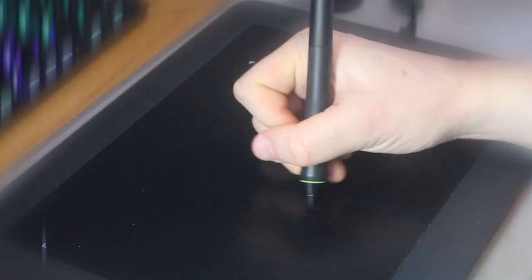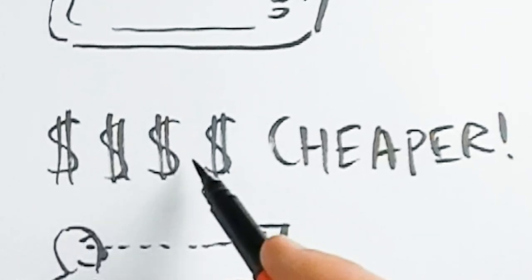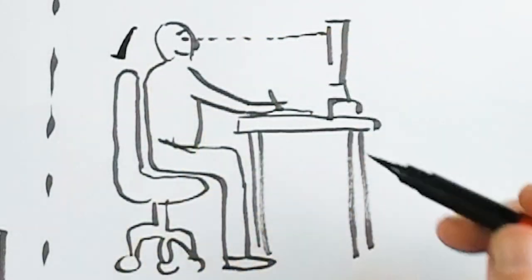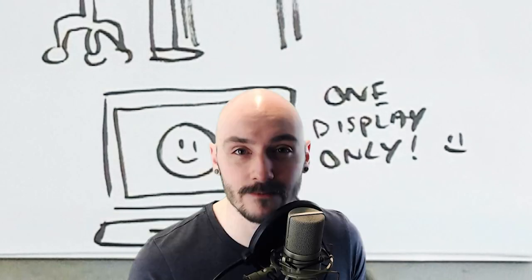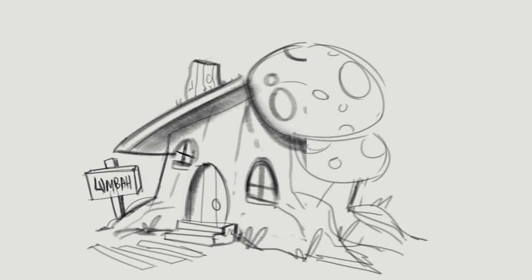So I ended up getting a second hand Wacom Intuos medium — it was super cheap second hand. If you want to get into digital drawing, you don't need any fancy or expensive tools. I keep my eyes on the monitor so my sitting habits are a bit better, no more back or wrist pain, and there's only one display to worry about. Though this is all personal preference — I know some people who love screen tablets and some who hate standard tablets because it can be a little awkward to get used to.